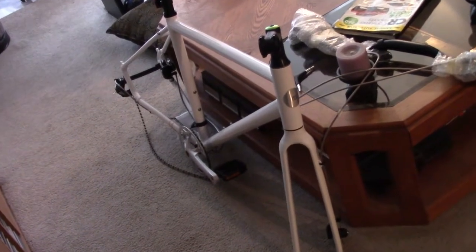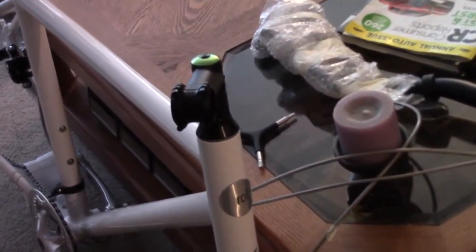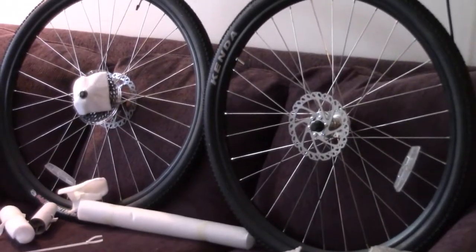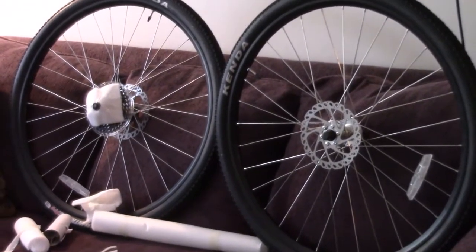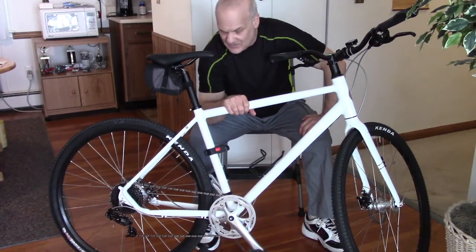Got all the packaging off the frame and took all the tie-wraps off everything. Next step is mounting the handlebar to the stem and putting both wheels on. Here it is, folks — all assembled.